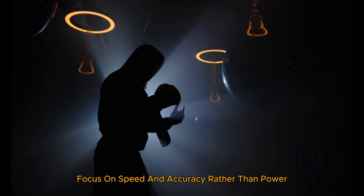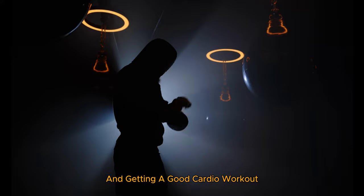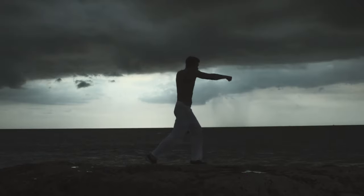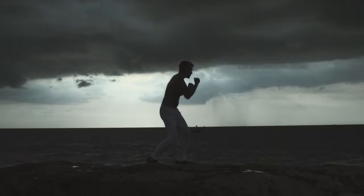Expert tip: focus on speed and accuracy rather than power. It's about maintaining form and getting a good cardio workout. Benefits: improves technique and muscle memory, great cardiovascular exercise, enhances hand-eye coordination.